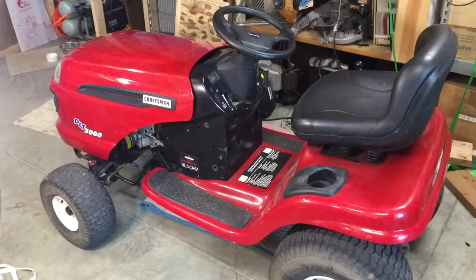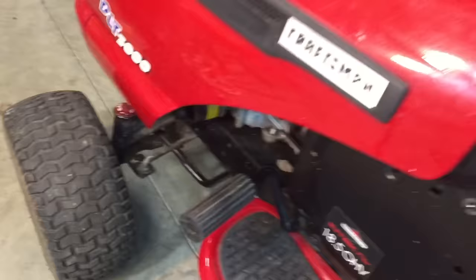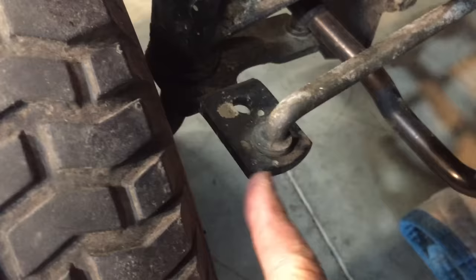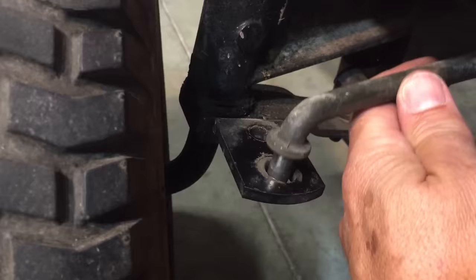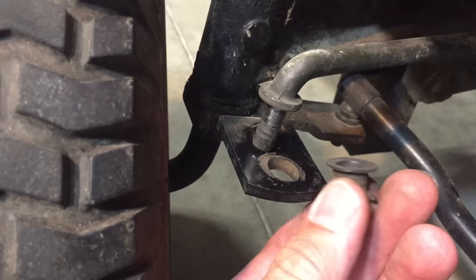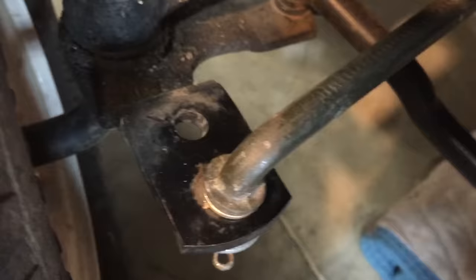Back on four wheels, but before we take it out we're going to have to tighten up this steering. When you're only going five miles per hour loose steering is fine, but at 30 it becomes dangerous. Part of our problem is this loose linkage. So this rod goes into a larger hole and it had this thin plastic bushing in between them. We'll replace that with this thicker bronze bushing. That's a lot better.